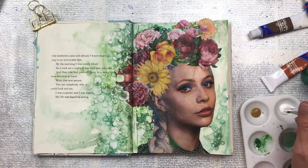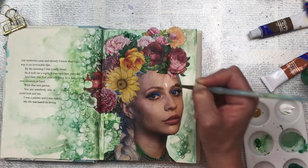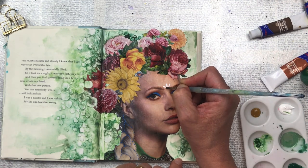I wonder how many times I can say the word contrast in a video! I'm going to add some more contrast using white acrylic paint — I'm going to make some designs just on her forehead and over her eyebrows.